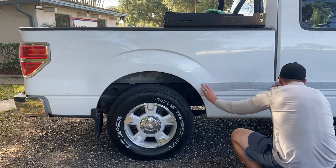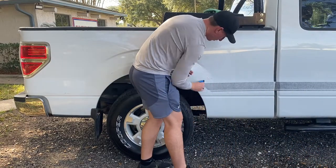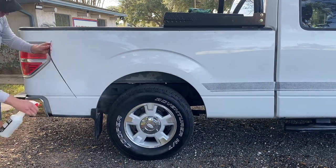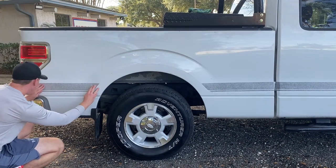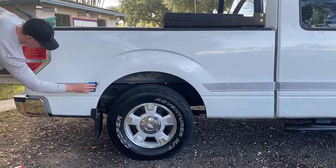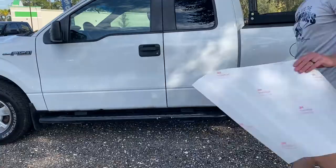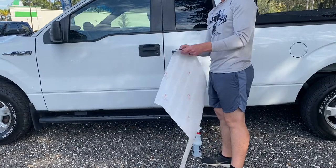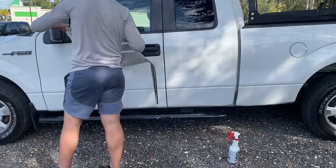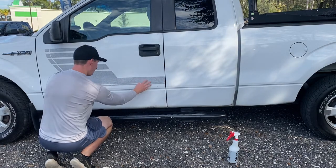One big thing you want to make sure is that the backing paper you remove before wetting the vinyl does not get wet at all. If that wax paper backing gets wet while it's still on the vinyl, it can crumble up and stick to the vinyl itself, and that's a pain to remove. Depending on how much gets wet, it can cause complete damage and total loss to the graphic. Make sure that backing paper is completely removed before you get anything wet on the vinyl.